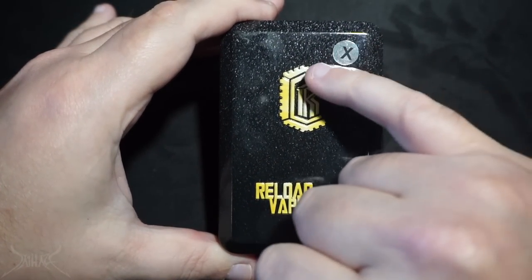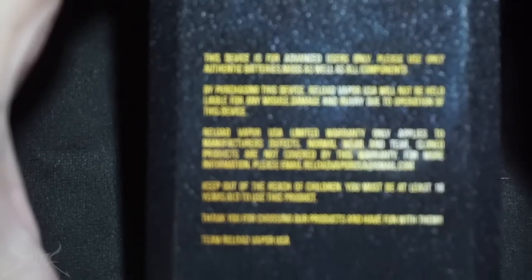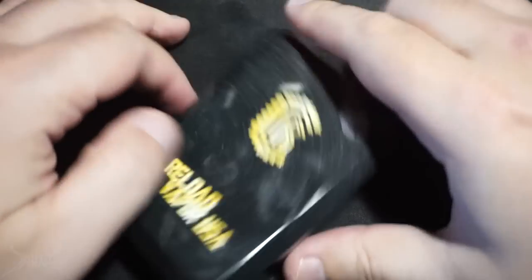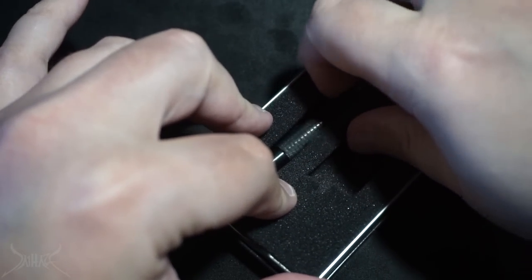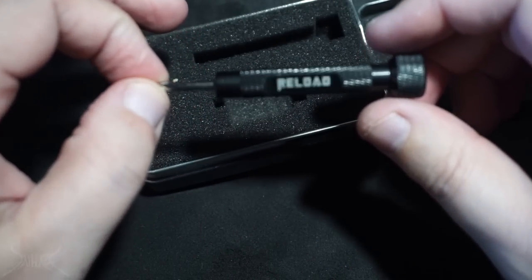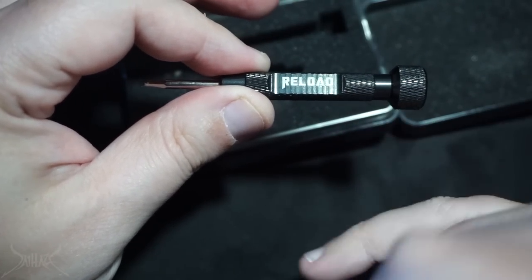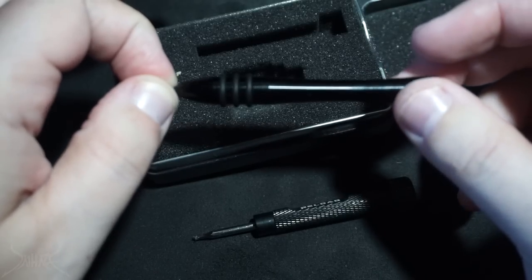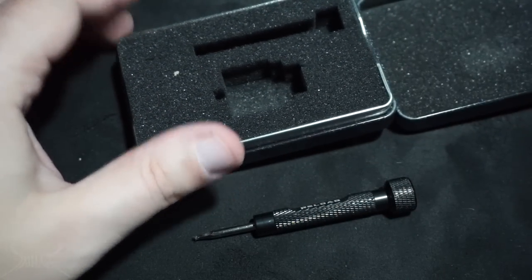This is the Reload X RDA. So without further ado, let's flip it — Reload Vapor USA, color configuration on the corner, and conveniently enough they put an X across it, I guess indicating stainless steel. On the flip side there's very fine print. Inside the package you're going to get the dripper and this lovely little screwdriver — probably one of the nicest screwdrivers I've ever seen come inside a kit. The only one I'd say is nicer is this one that came with the 528 Custom Squonk Mod.